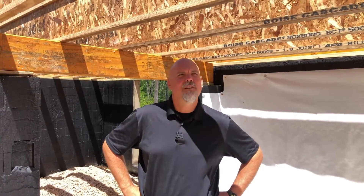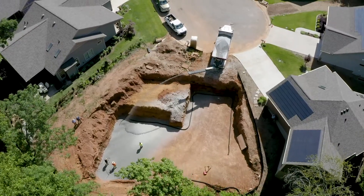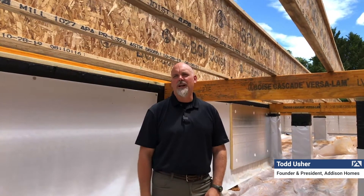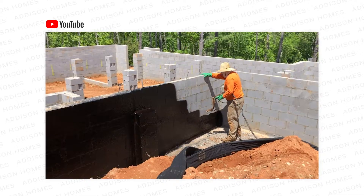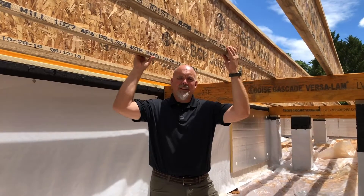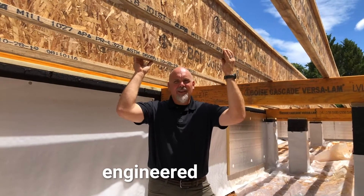Todd Usher here with Addison Homes talking about engineered floor systems. We're here in the crawlspace of our Zero Energy Ready model home in Seneca, South Carolina — the same crawlspace where we covered the encapsulated or closed crawlspace foundation method. You can see we've started framing this house, and what we have overhead here are engineered I-joists.